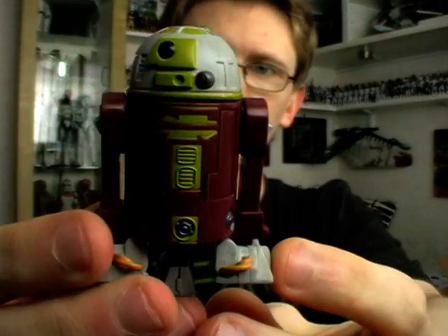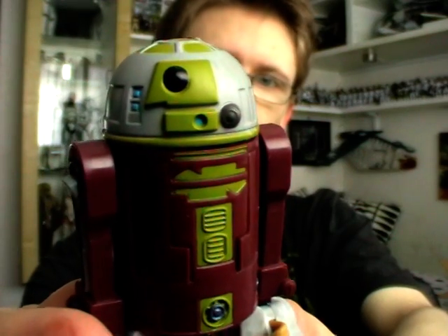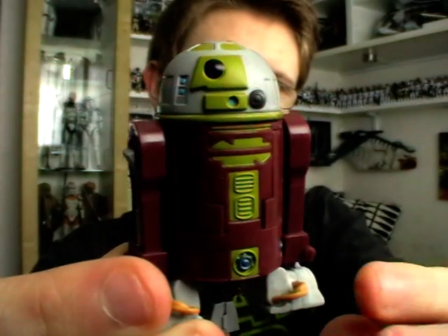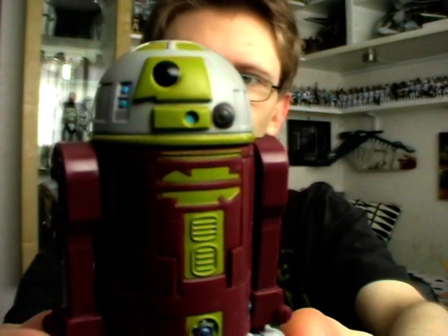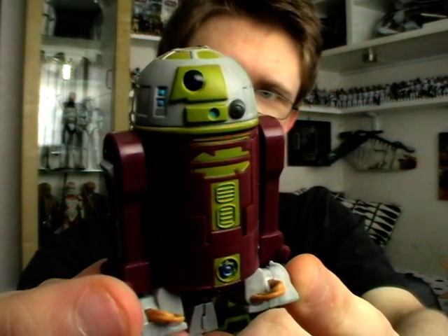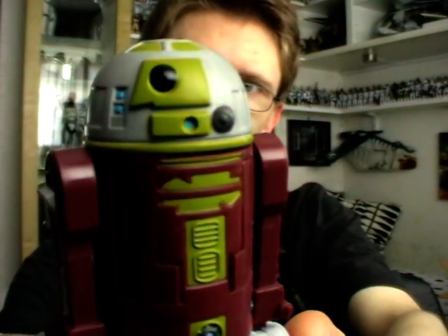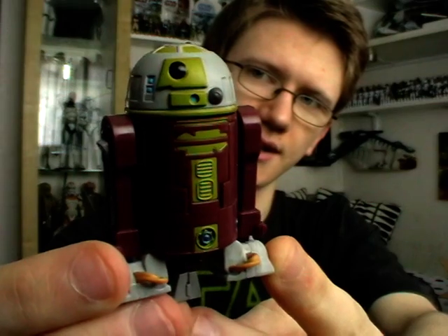All in all a great figure. Definitely worth picking up if you're a fan of astromechs, and definitely worth picking up if you've got Ahsoka's Jedi Starfighter, since they always tend to release the Jedi Starfighters before the astromech droids that go in them — so this is a figure we've been waiting quite a long time for. That is R7-A7, Ahsoka Tano's astromech droid from Star Wars: The Clone Wars. I'll be back to review more Clone Wars figures soon. Thanks for watching, I hope you've enjoyed it, and until next time, keep collecting and may the Force be with you.